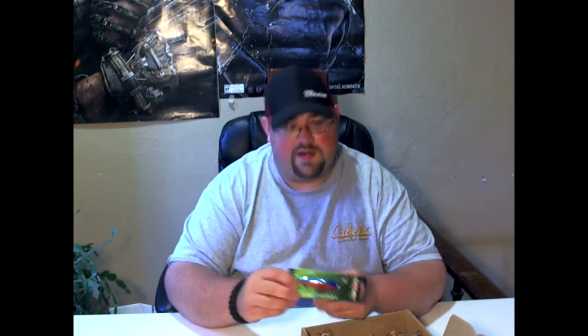It's a lipless crankbait. Not bad colors.